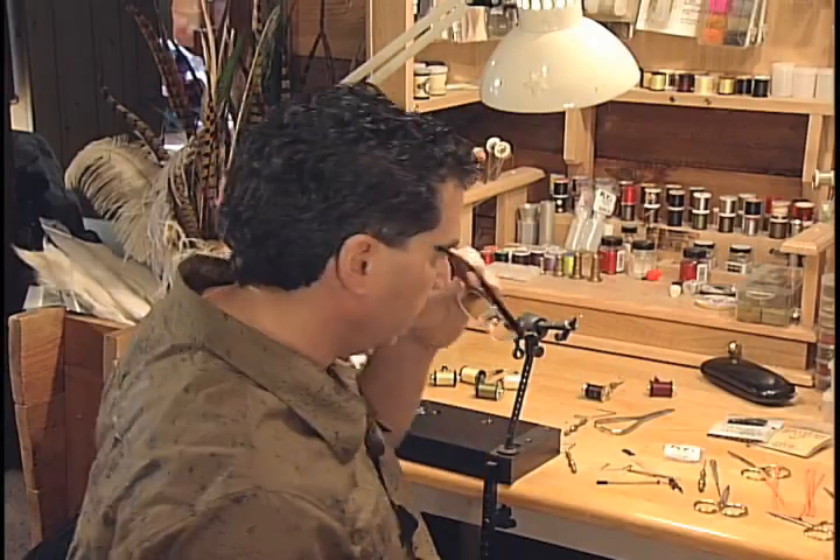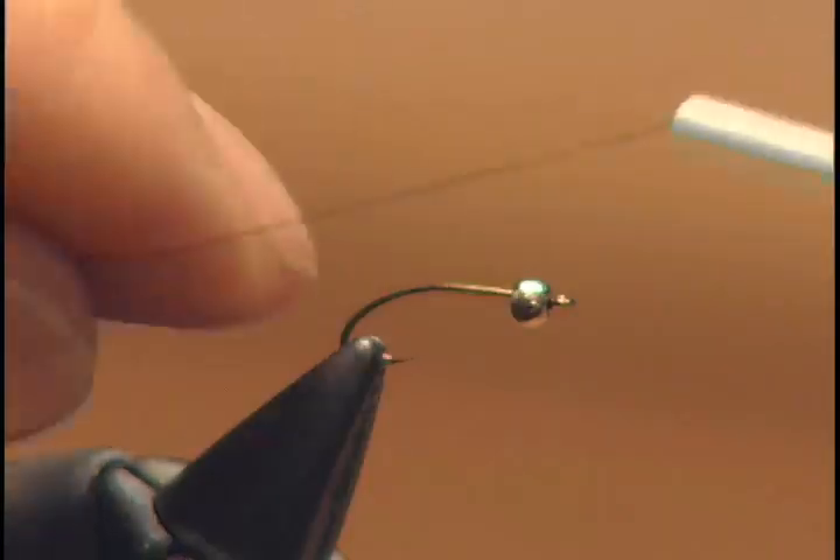The first step on the fly is tying your black thread — make sure you have a good layer laid down on the hook.